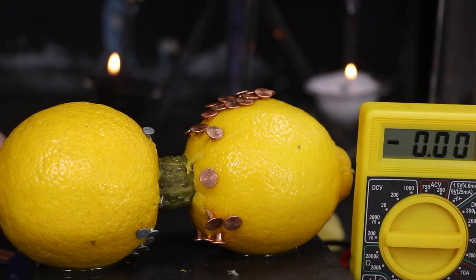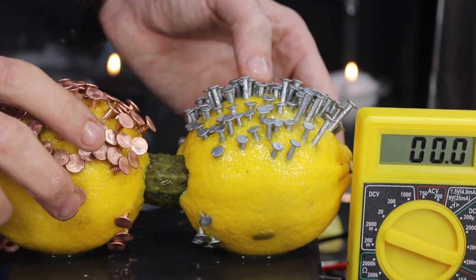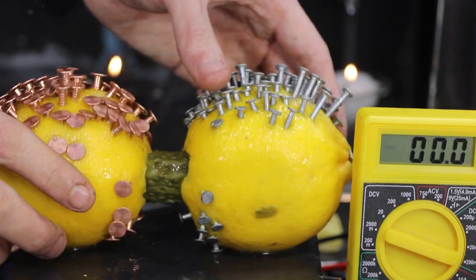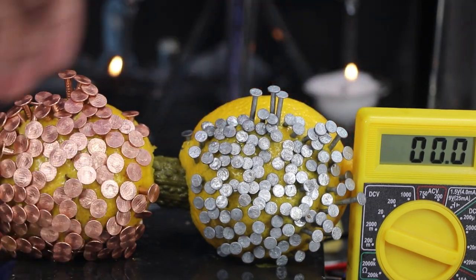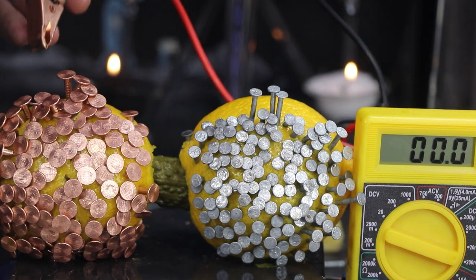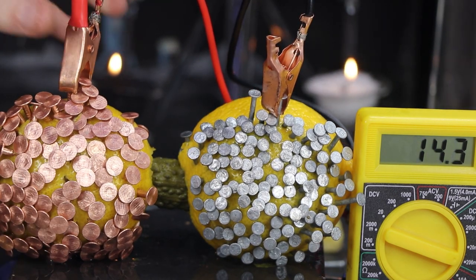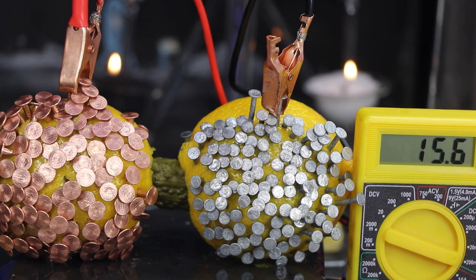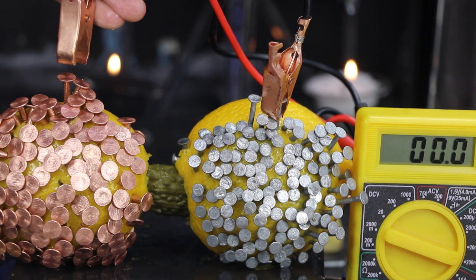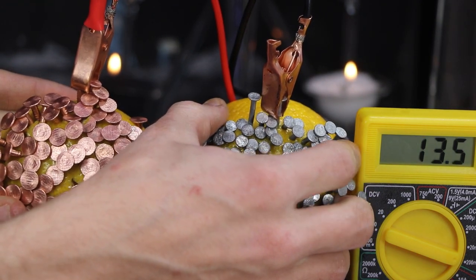I've seen a few high-voltage fruit batteries consisting of hundreds of fruit, but I've never seen a high-amperage fruit battery consisting of hundreds of nails. You can always add more fruit to a circuit to boost the voltage, but there's going to be a limit to the amperage — there's only so much room we can use. We've got about 14 or 15 milliamps. I ran out of nails and only have about one third of the lemons covered. I would estimate with more nails and a larger pickle for connectivity, we might hit anywhere from 50 to 100 milliamps.